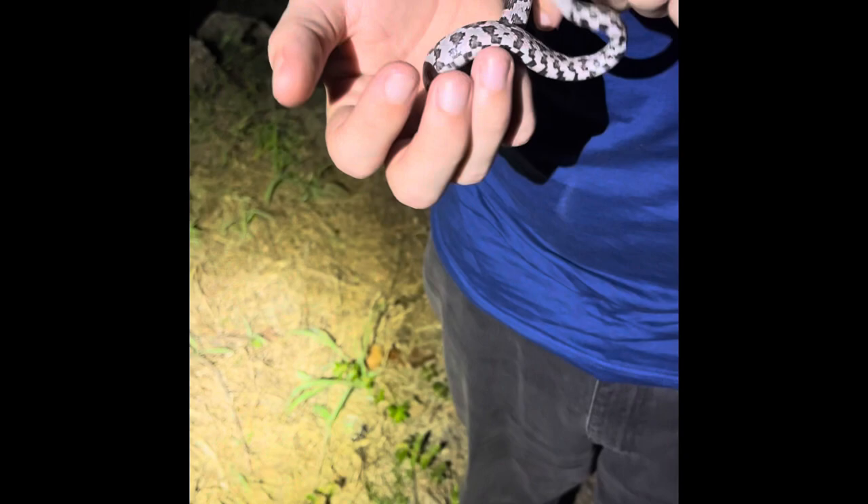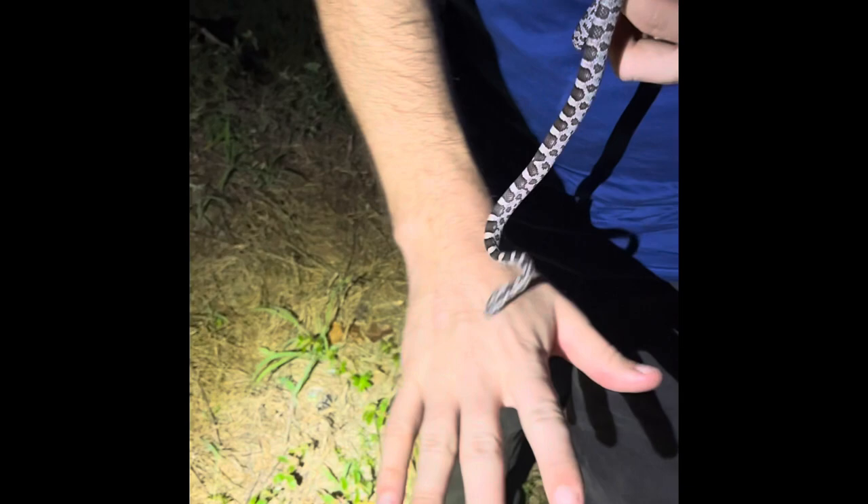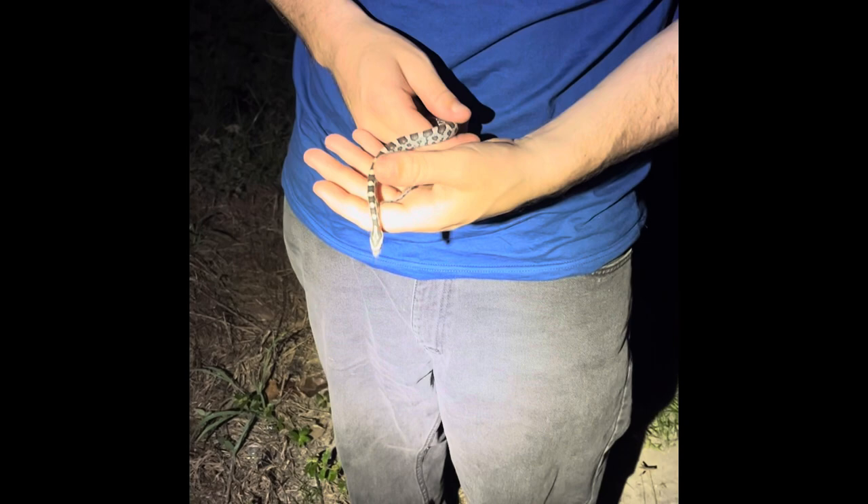Doesn't look like he's fed yet tonight, but he was looking. There's a nice gecko in that pipe we pulled him out of. Oh, and he's beautiful — he must have just shed. His scales are so nice. Oh, look at the head. He's got a nice pattern on his head. Let me see if I can calm down a little bit. Oh, that's a beautiful pattern on his head.